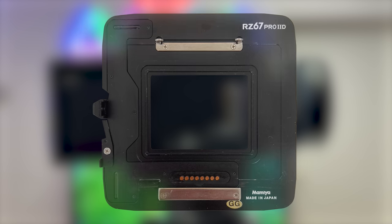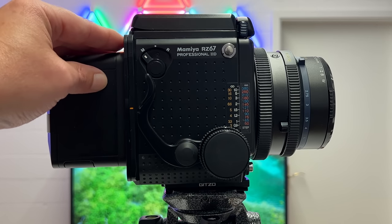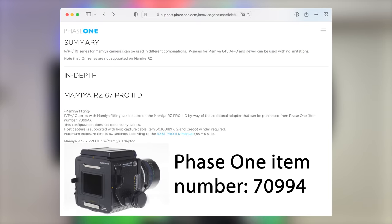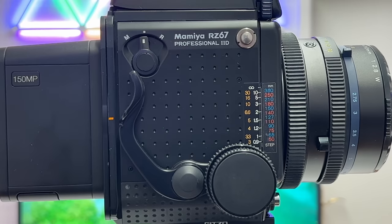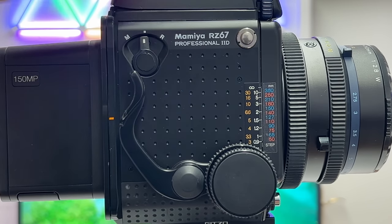The alternative adapter plate instead of the Mamiya one comes directly from Phase One, but it is sold out. I asked Phase One — they no longer produce it, they do not ship it, and you have to have some luck in the secondary market to find it. In my case I found the Mamiya one, which does the trick and works quite well. Let's have a look at the elements on the Mamiya camera body which I needed for my shooting with the Phase One IQ4.